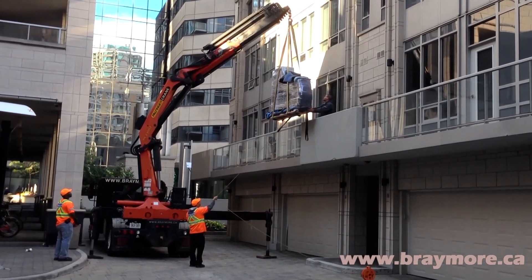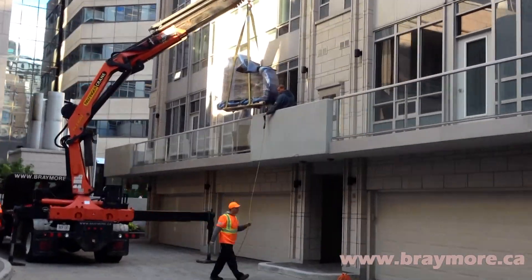In this video, Braymore makes the job look easy, and the way it should when you hire a professional.